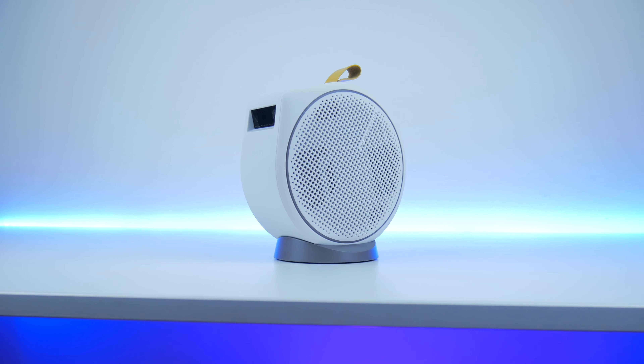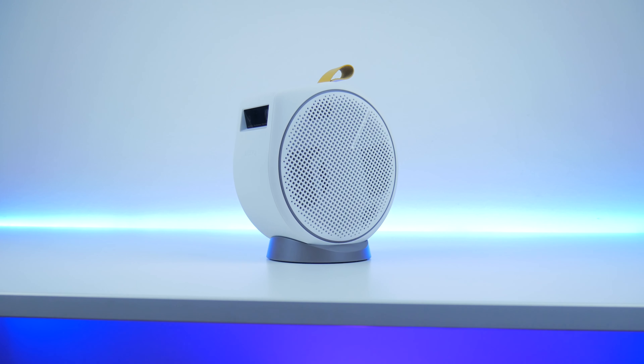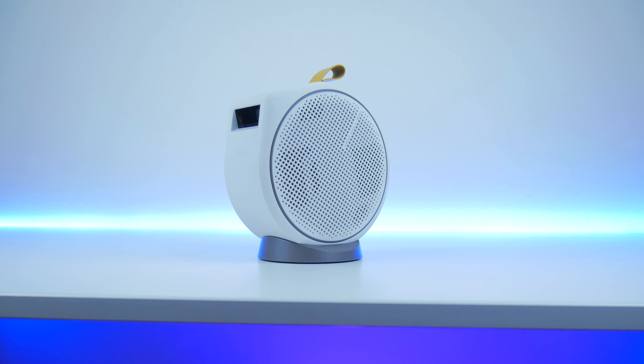I've been using the BenQ GV30 for the past couple of weeks and I've got to say this portable projector has everything. It's got no sacrifices when it comes to sound, no sacrifices when it comes to UI, and no sacrifices when it comes to image quality or portability.